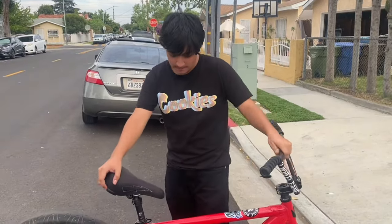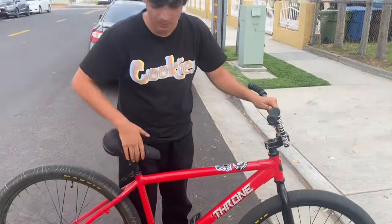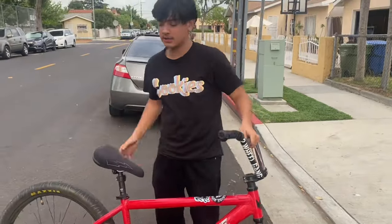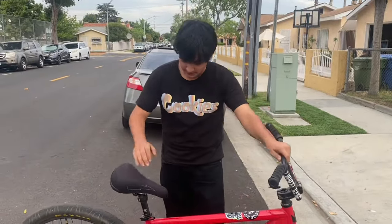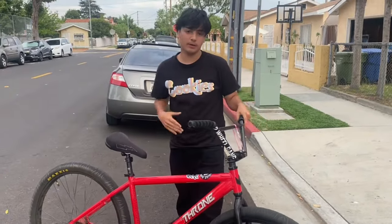If you're a beginner and you want to know how to wheelie, you always want to have your seat up a little high on your balance point, because if it's low it's kind of hard. From my own experience as a beginner, your seat height should be matching a little bit with the stem, or a little higher — whatever's comfortable to you.